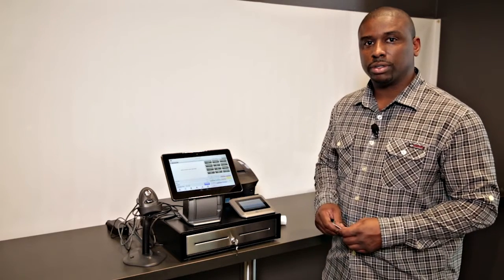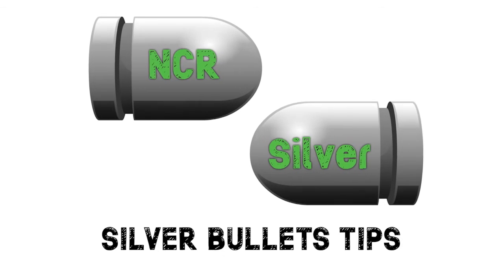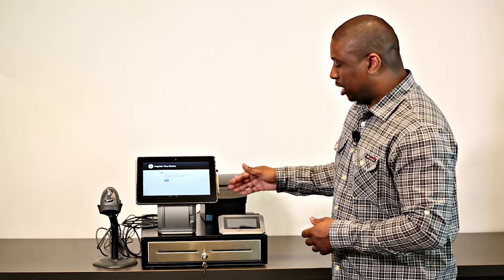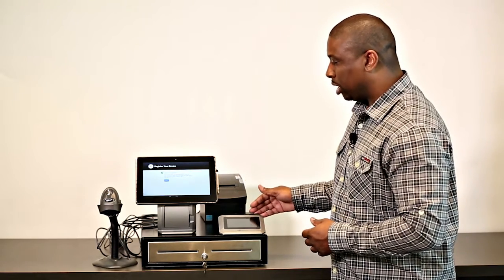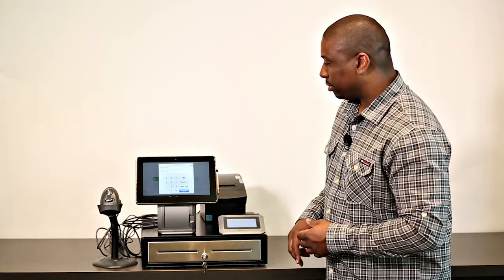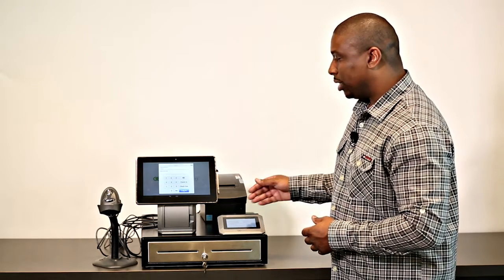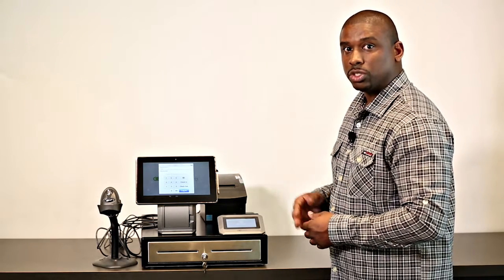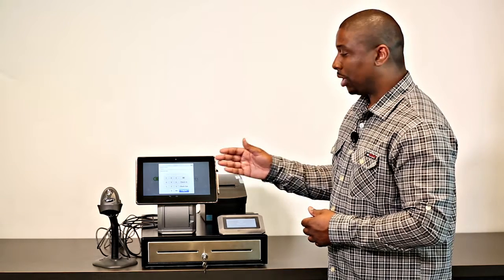That concludes our tutorial on configuring and setting up your NCR Silver Register. Here's some additional advice to help you after you're done setting up your hardware. In case you set up your customer display and you don't see it powered on, make sure you've successfully registered the device. After the last step, you'll notice your device now powers on. The reason for this is because your store name will display, which it won't do until it pulls the settings. So just make sure you do completely register every screen.